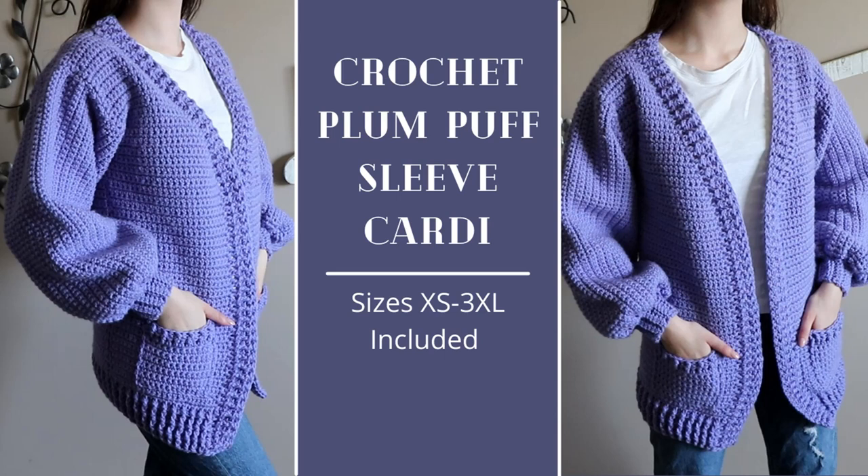Hey everyone, my name is Anne and welcome back to my channel. In today's video I'm going to show you guys how to crochet this plum puff sleeve sweater. I'll be making a small here, but sizes extra small to 3X large are also included in this video and in the written pattern that I have linked down below, so please go check it out.